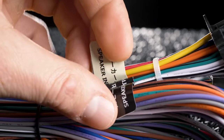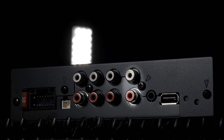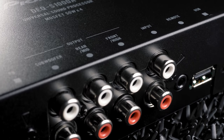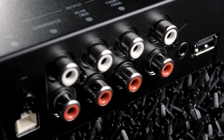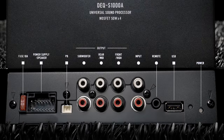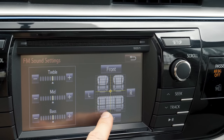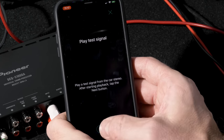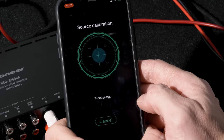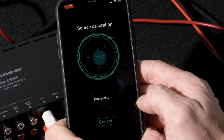The DEQ-S1000A has speaker level inputs for installing with a factory stereo as well as RCA inputs for using with an aftermarket receiver. The processor also features three pairs of 4-volt preamp outputs for connection to aftermarket amplifiers. Pioneer has built an easy and convenient way to rid the factory radio of its EQ curve. Pioneer has also provided a downloadable audio track that is played back on the factory radio, giving the DEQ a calibration sequence that evens the factory tune and compensates for the factory radio.